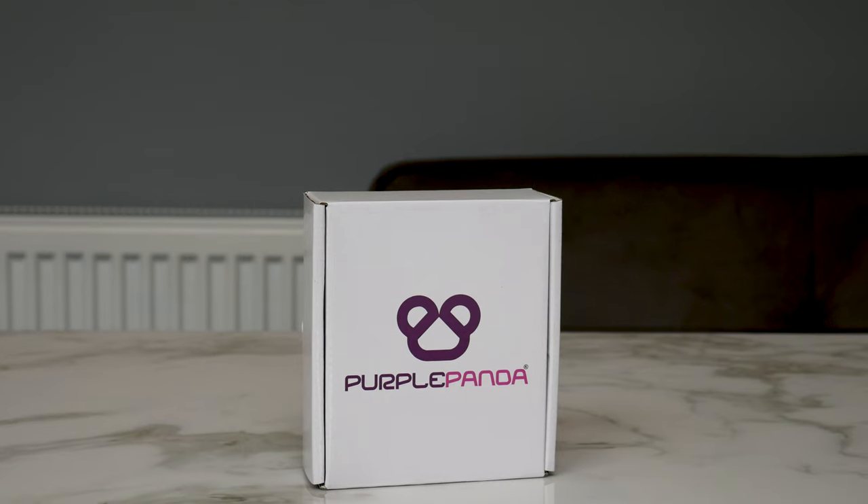How's it going guys? Welcome back to Dipscovery. Today I'm doing an unboxing and look at the Purple Panda lav mic.